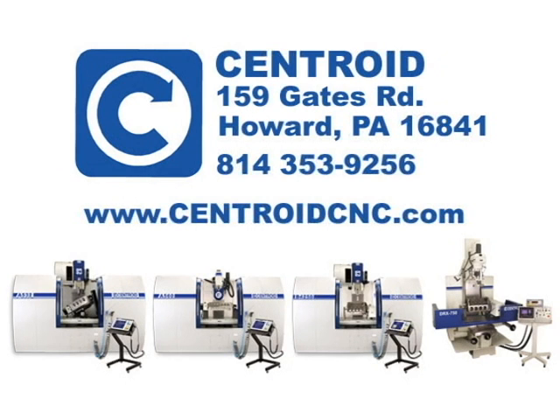Be sure to check out centroidcnc.com for more information on our entire performance racing machine tool lineup.